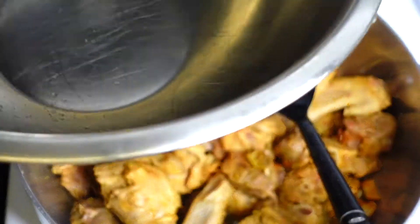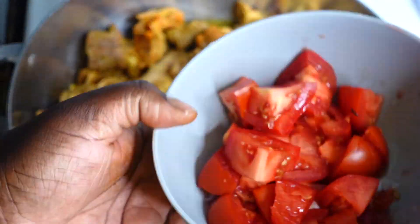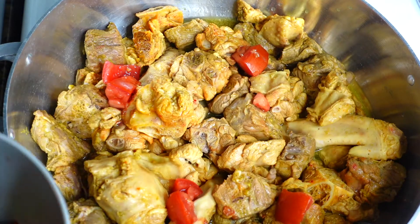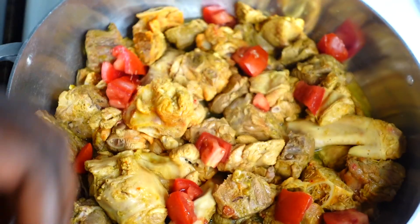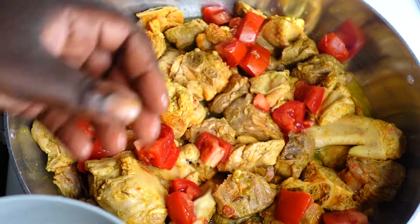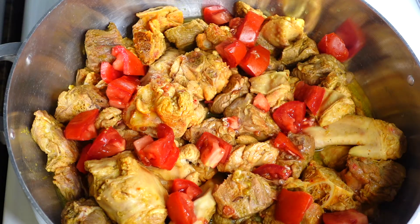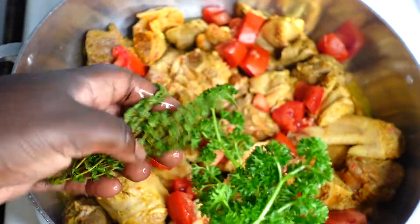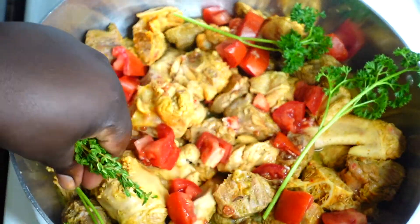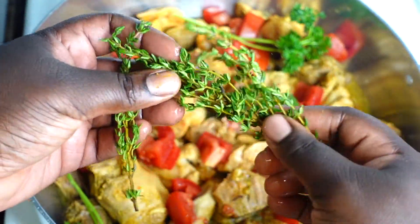Now I'm going in with a small tomato that I chopped up. I like to spread it around so that everything is evenly distributed in the pan and it all cooks together nicely. After I spread the tomatoes, I'm going in with my thyme and parsley — three sticks of thyme and three sticks of parsley — and I spread those in the pot so they cook down as evenly as possible.